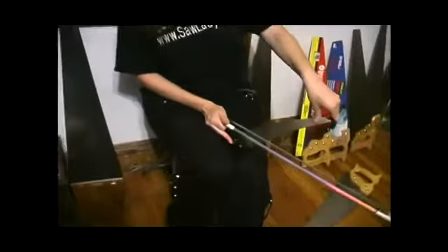Tiny saws also produce sound, but you can't really do too much with them, because the shorter the blade, the less notes it has. Tiny saws like this one — this one is 12 inches long — only produce maybe two or three notes, and it's very squeaky.